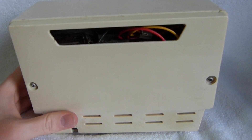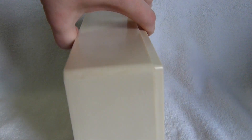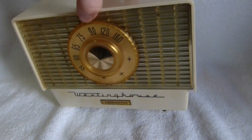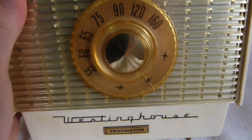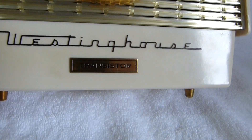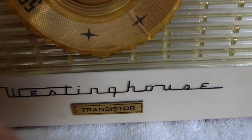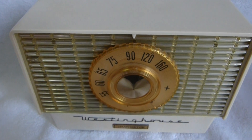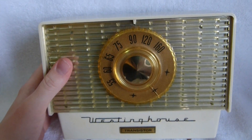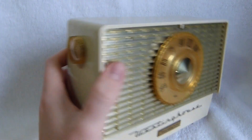There used to be a fairly good write-up on this set on the Transistor History website, which has unfortunately gone down. You can see that they added a nice badge that says 'Transistor' to the front there. This radio was built in the case of an earlier tube model, as you can tell from its size.